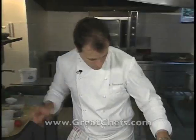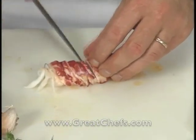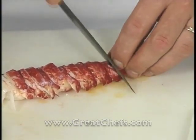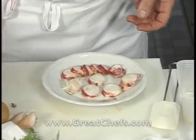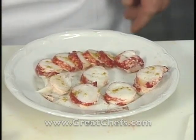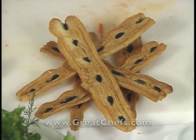Each rigatoni is carefully stuffed. The cooled lobster tail is then sliced into medallions. The lobster is seasoned with salt, pepper, and again a touch of Madras curry powder to echo the other elements. The dish will be served with mixed greens and herbs dressed in an olive oil and lemon juice vinaigrette, alongside strips of a flaky pastry with layers of olive paste baked in.